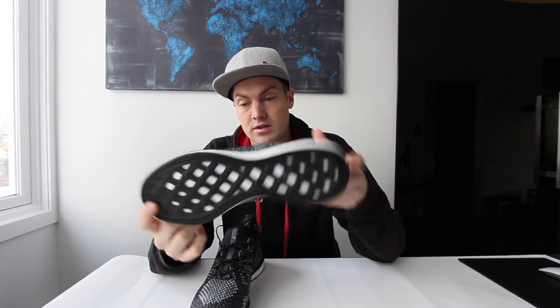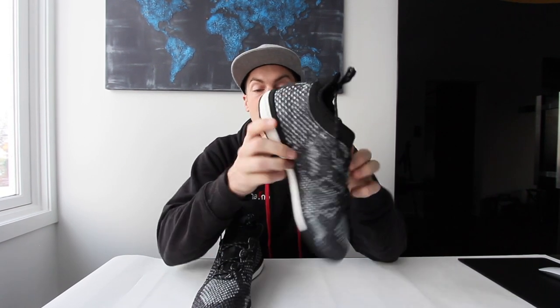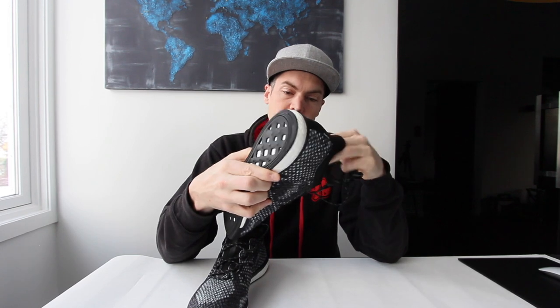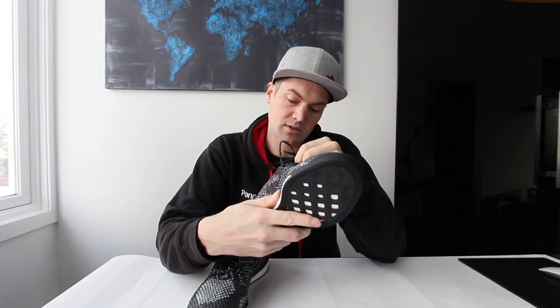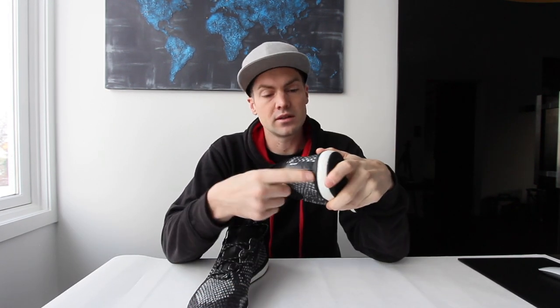The first thing I notice is that the sole is big, and this is really good for soul juggles and soul tricks. I also noticed that there's this edge here, which means you can stall the ball — it's like a function where you just put your foot in. It feels like a sock. I also noticed that the heel is rounded.